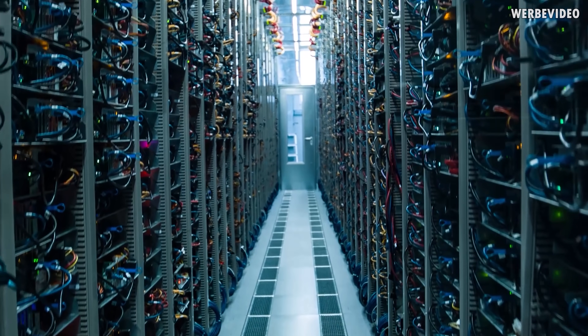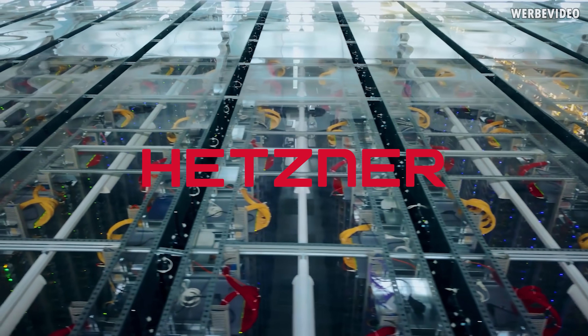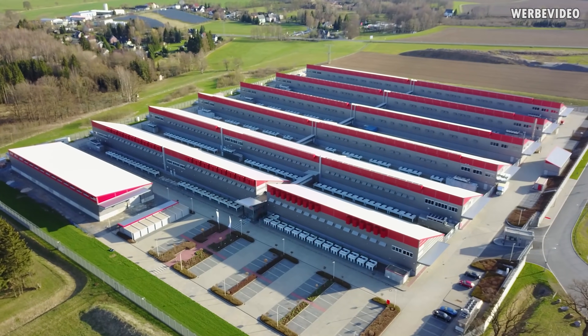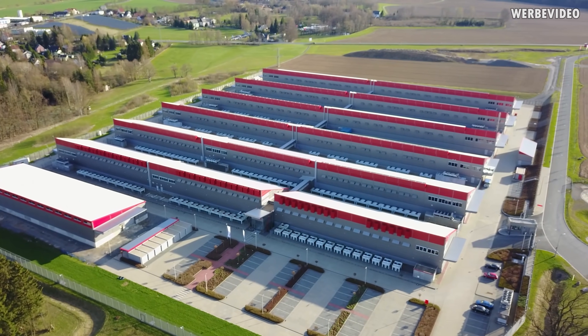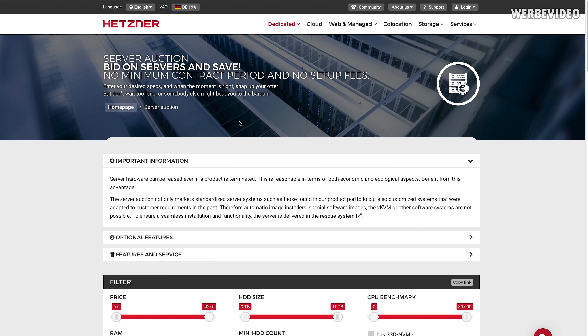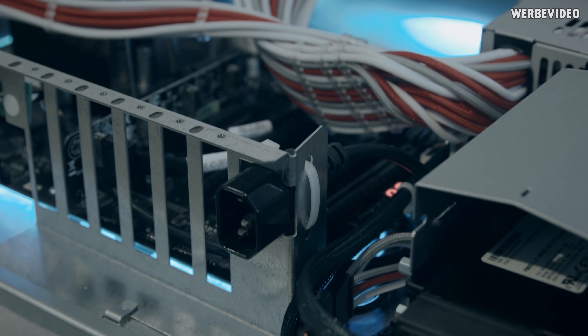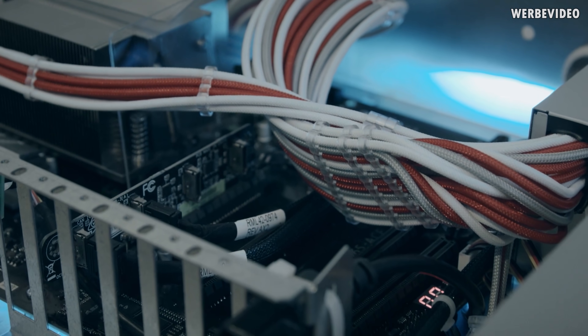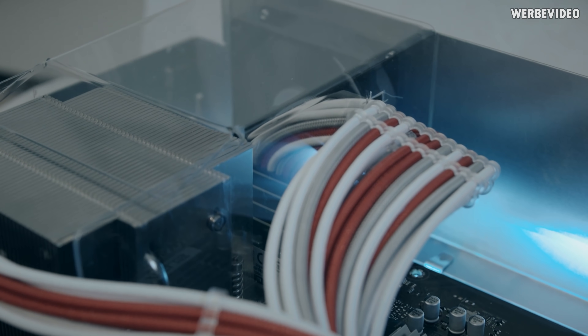This video is supported by our long-term partner Hetzner. Hetzner has been offering products and infrastructure for private and business clients since 1997. With their own data centers in Germany and Finland and in-house rack design and production, Hetzner can offer swift individual solutions. Using the server auction feature you can configure your own dedicated root server and snap up your offer when the moment is right. There is no minimum runtime or contract duration, unlimited traffic and gigabit connection are included, and they focus on ecological reuse of hardware. Find out more in the link below.